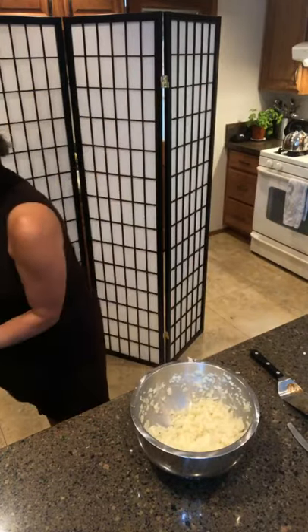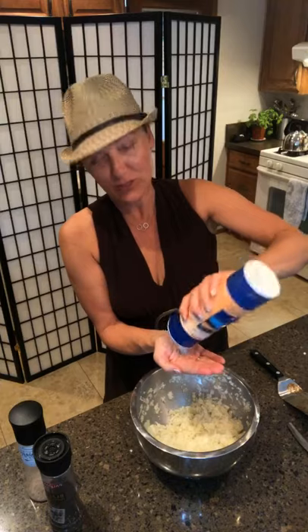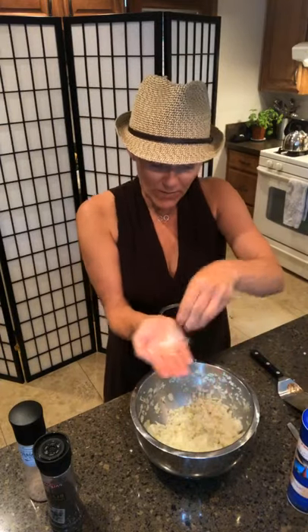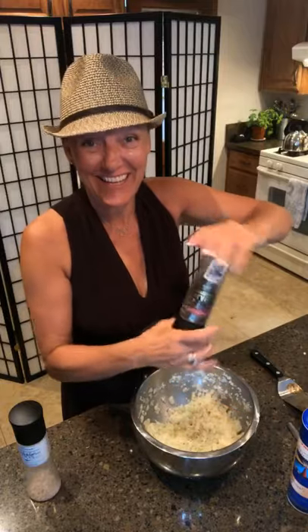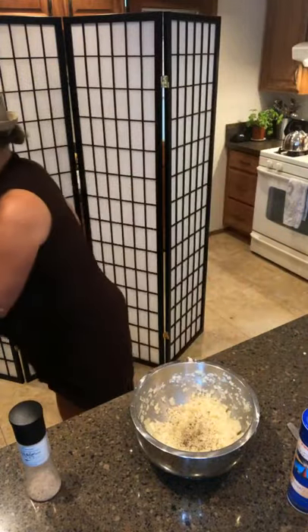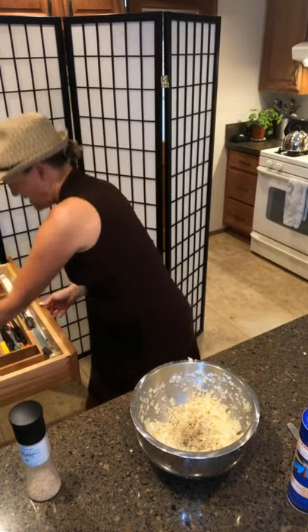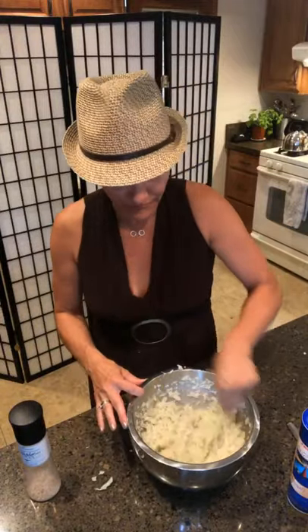I'm going to finish the mash off with just a little bit of salt and pepper. The reason you put salt in your hand instead of going straight into the pot is because you can distribute it more evenly. Some fresh ground pepper too. And then I'll just whip those up with my masher. Does this look delicious or what? You should see the texture coming together — and the smell of the garlic, so good.